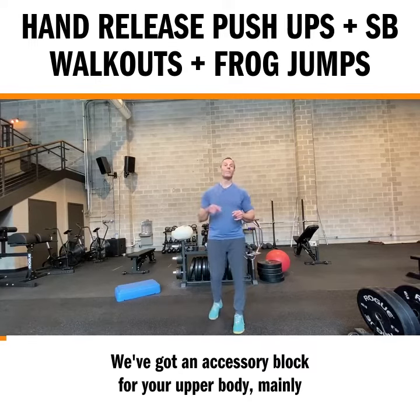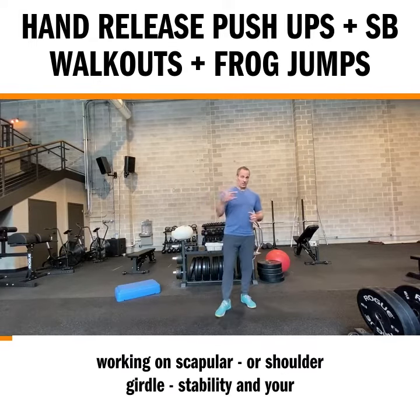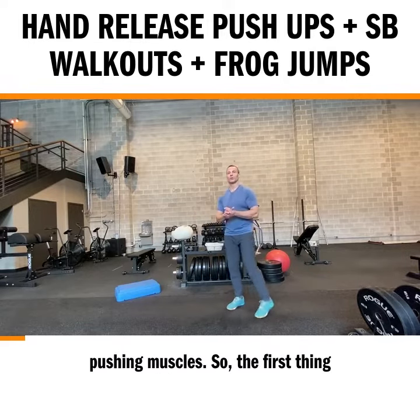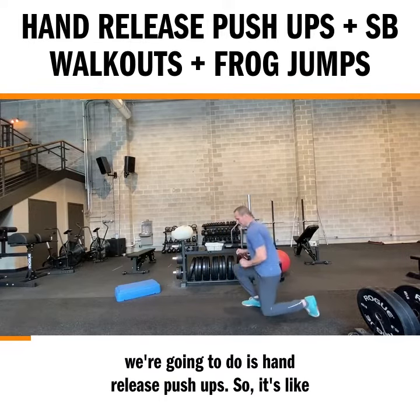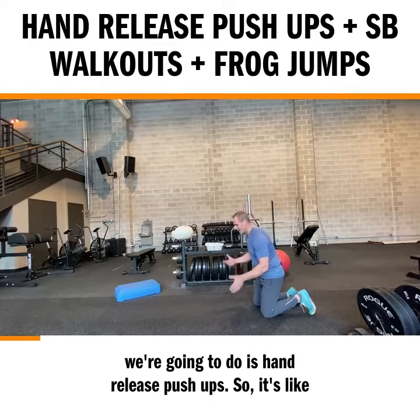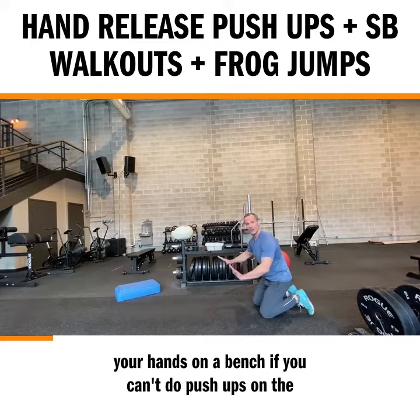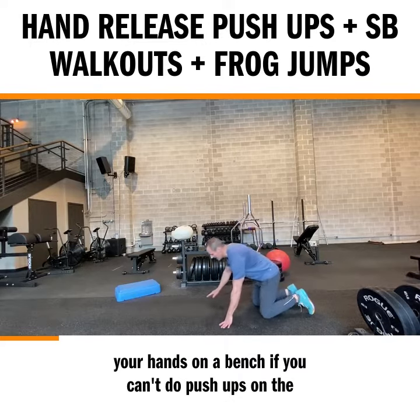We've got an accessory block for your upper body, mainly working on scapular or shoulder girdle stability and your pushing muscles. The first thing we're going to do is hand release push-ups. It's like a regular push-up — do it on the ground, or elevated with your hands on a bench if you can't do push-ups on the ground.